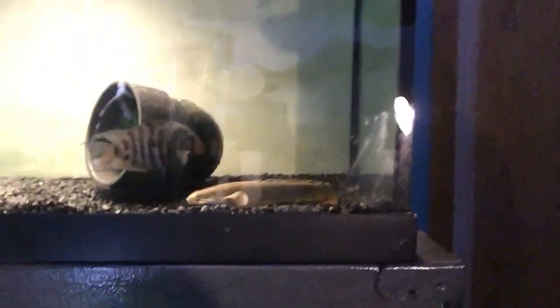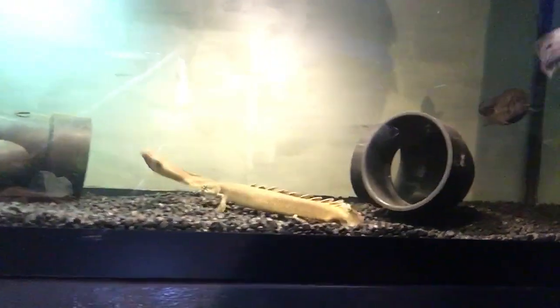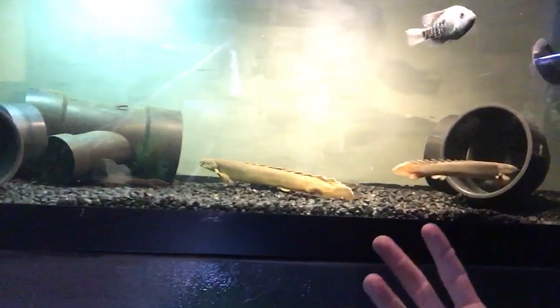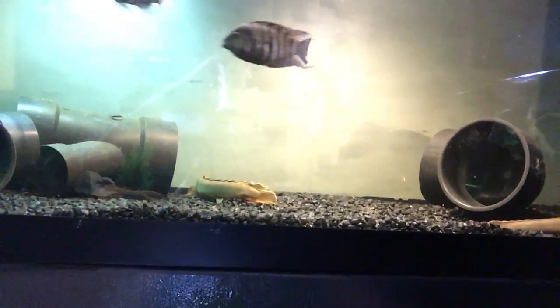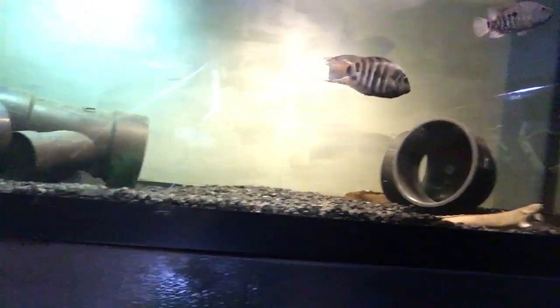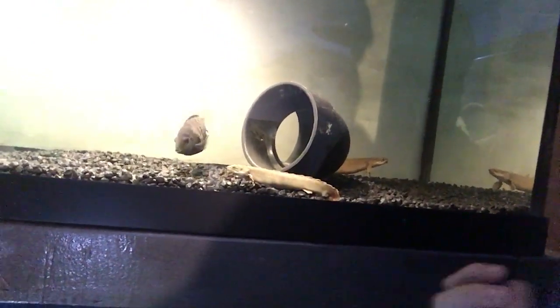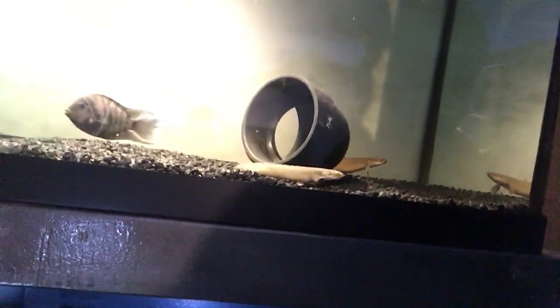They have really bad vision so they're really opportunistic hunters instead of active predators. What they do is more or less sit and hide and wait for their prey to come to them, then they strike with their speed. For feeding, I'll throw some feeders in there maybe once every week and a half, along with sinking pellets — I use the Omega One sinking shrimp pellets and those work really well with them.